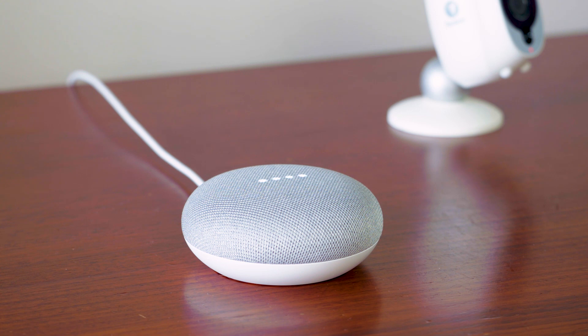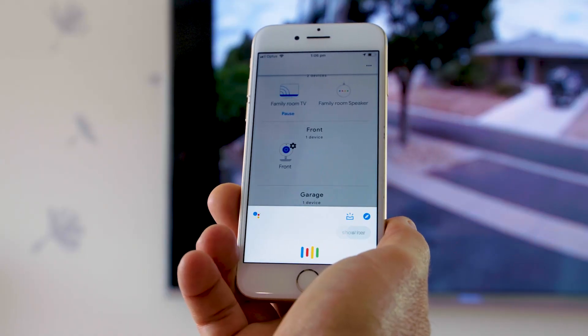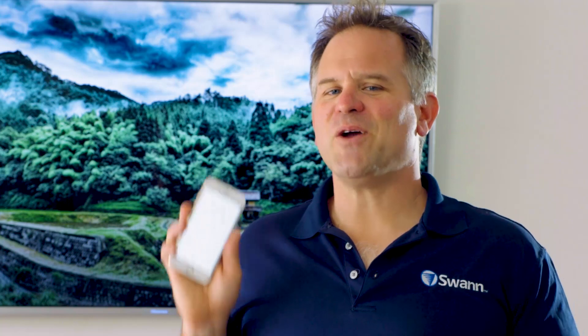Okay Google, show front camera on Family Room TV. — Got it, streaming the front on Family Room TV. Show garage on Family Room TV. — Okay, streaming the garage on Family Room TV. Please note that if you've changed the name of your camera in the Google Home app, make sure to use the new name of the camera when issuing Google Assistant commands.